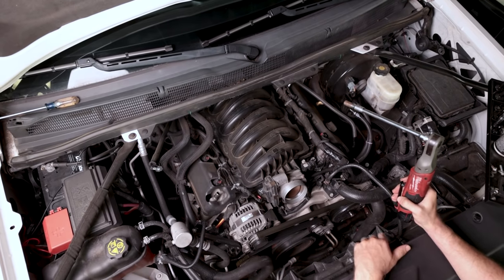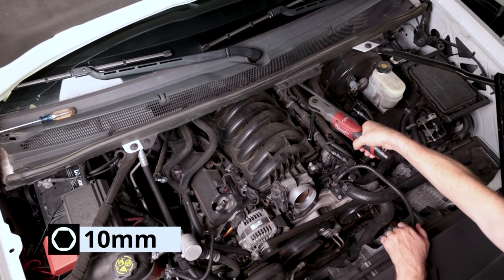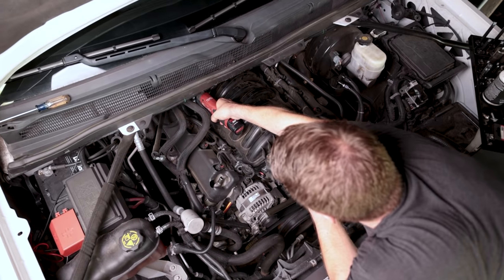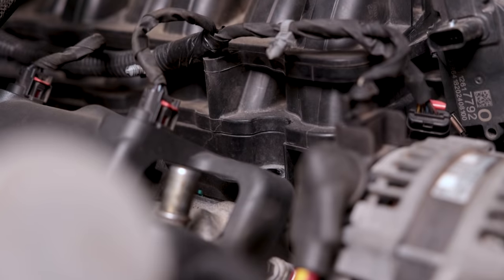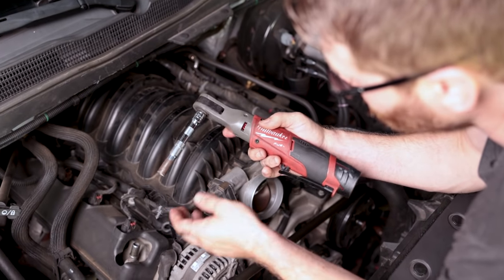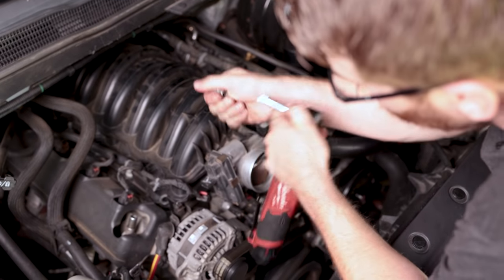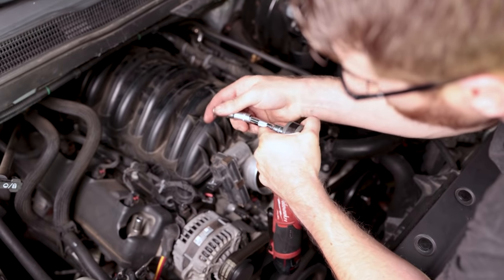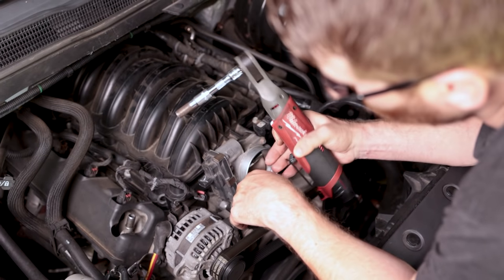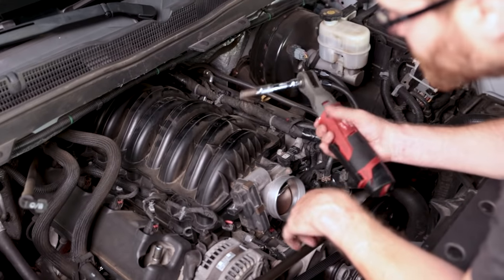Now we're going to go ahead and remove all the 10 millimeter bolts that hold the intake manifold in place. If you pull straight up it won't come out — angle it and it comes right out. If you don't have one of these tools, definitely recommend it. As always, the parts and tools we use are linked in the description. We're using a 10 millimeter on a wobble extension, which really helps get into those back places where it's a little constrained. You can also push it further and it'll hold straight. Makes doing a job like this way faster.